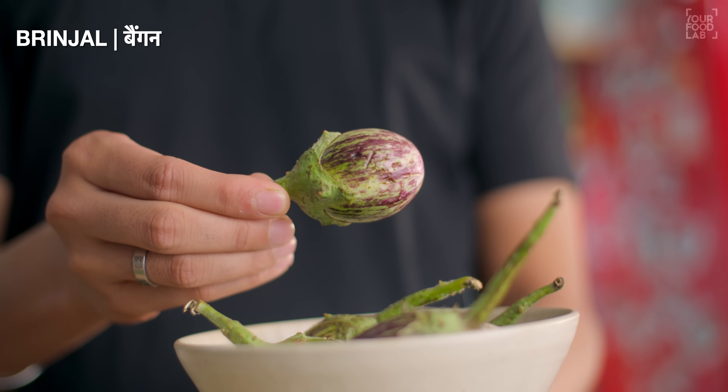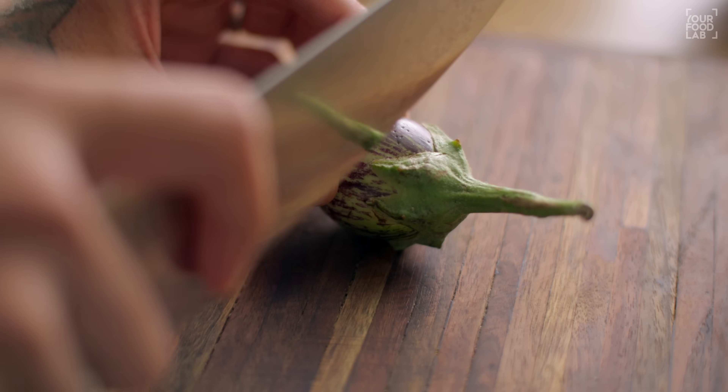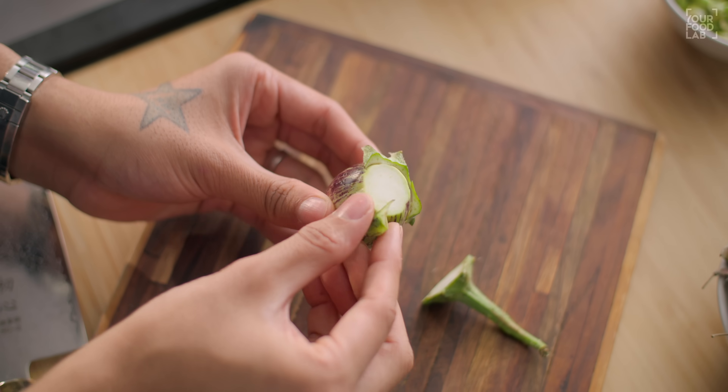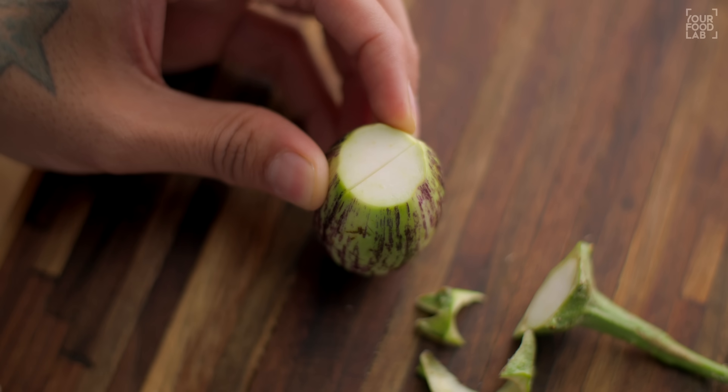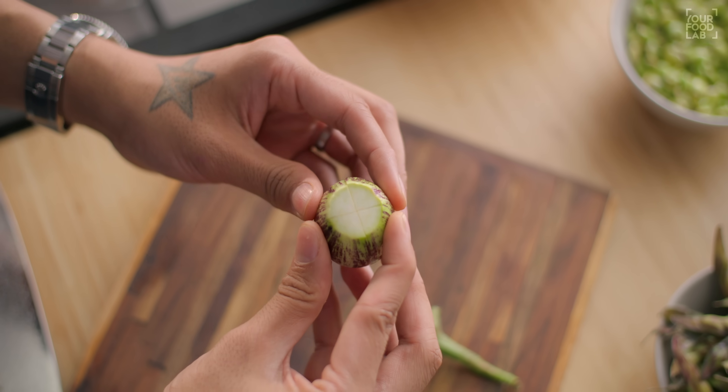Next, I have brinjal. I use tender, soft and small brinjal. If you ask at the market you will easily get them - use those particular kind. Don't use the large purple ones. I'll show you how to prepare the baingan. You have to cut the top off and then cut it in a cross section so that we can stuff the baingan masala inside. In some houses, you can also use plantain with baingan - if you want to use it, you can cut it and add it to the recipe.